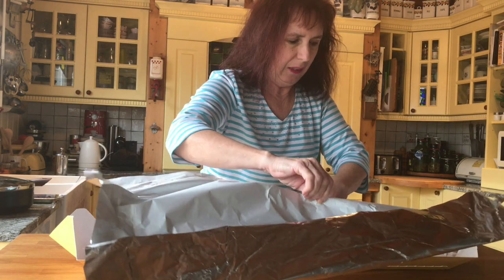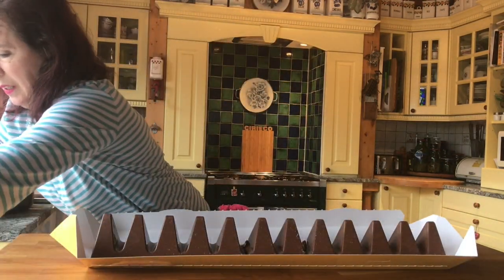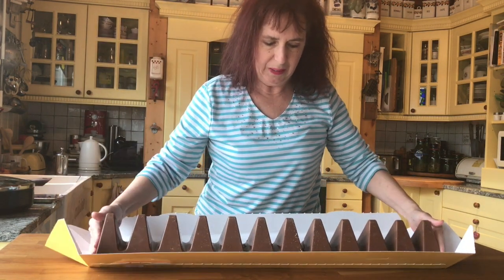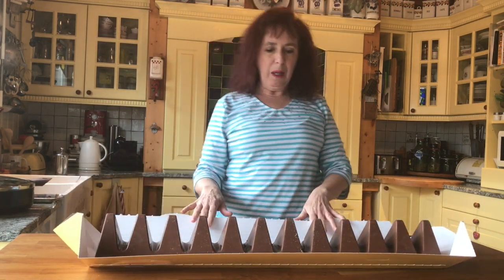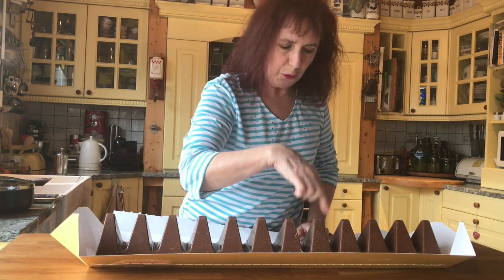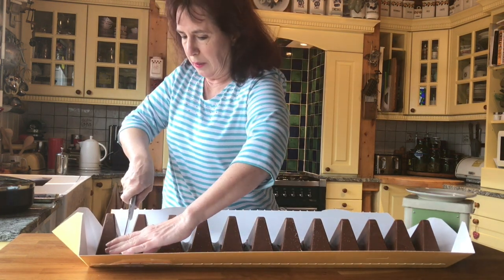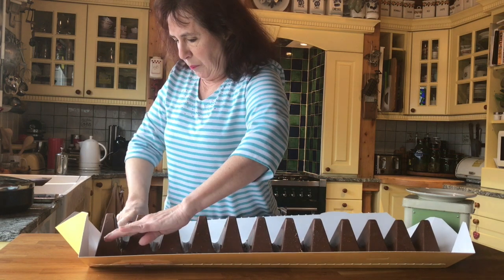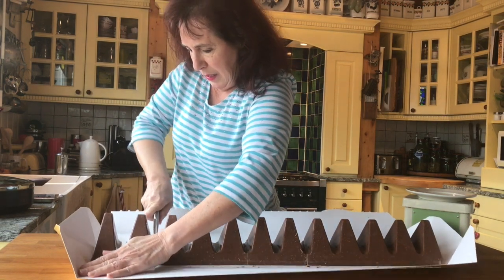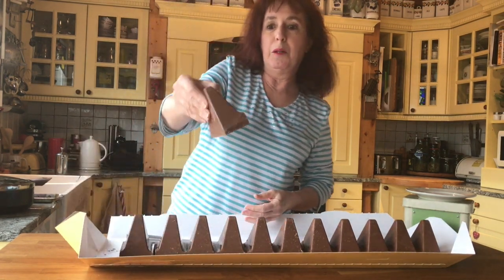Oh my goodness. I think this is a goner. Alright, here we go. So what I was expecting was it to say Toblerone, because that's usually how it is. It doesn't have that. The end one has less chocolate on it than the others, as you can see. So this one is a little bit smaller.